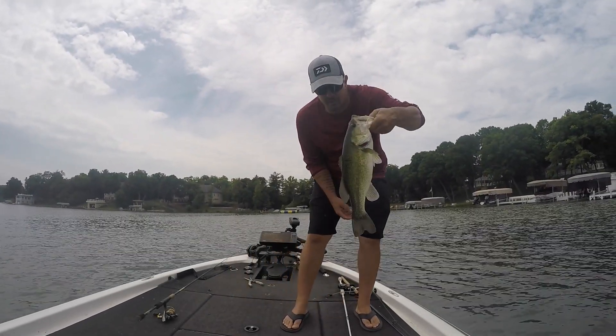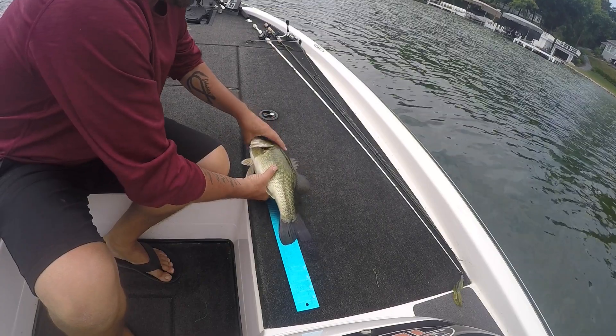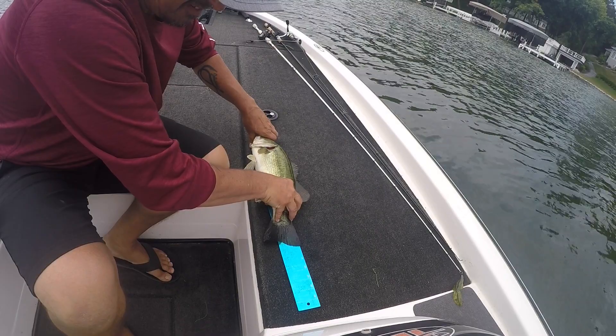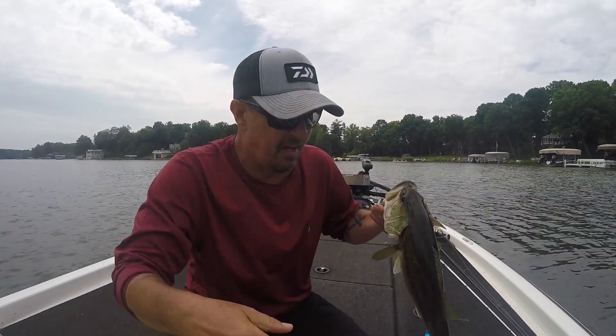That's another really good one there. Let's get a measurement on this guy — sixteen and three quarters again. Another two and a half pounder.